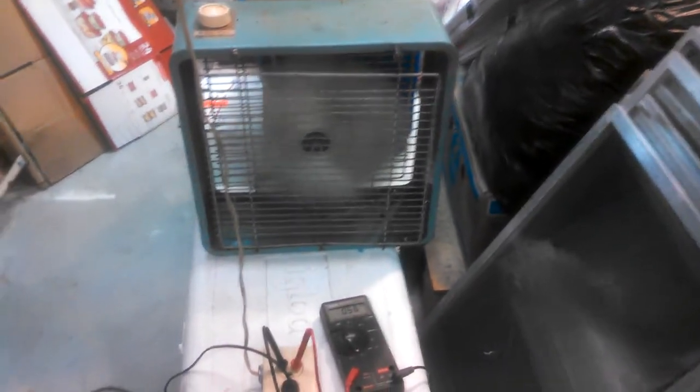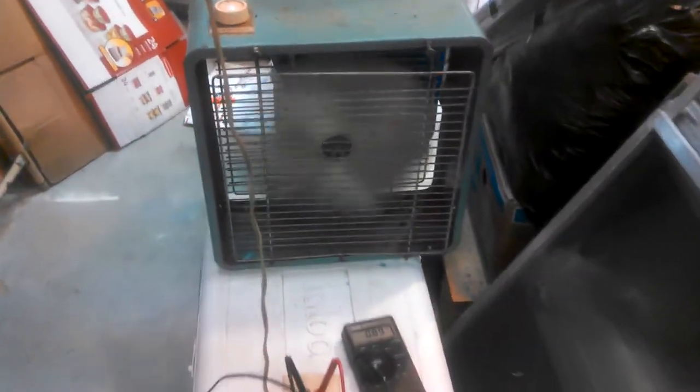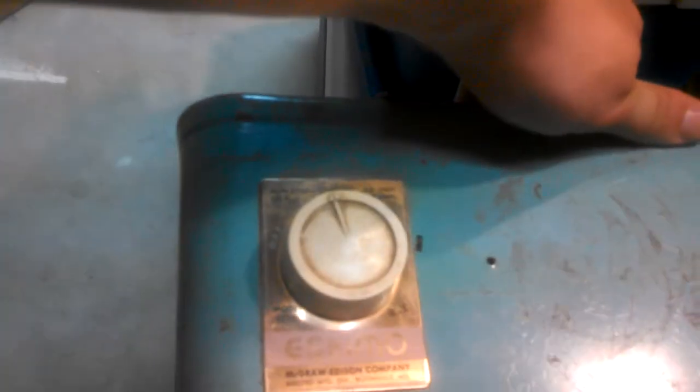If anybody's going to use it again, I'll fix it. Medium, 0.56 amps. High, 0.89 amps. If I hold that back guard on, it's pretty quiet. That's rated at 0.9 amps, so we're right about on the money.